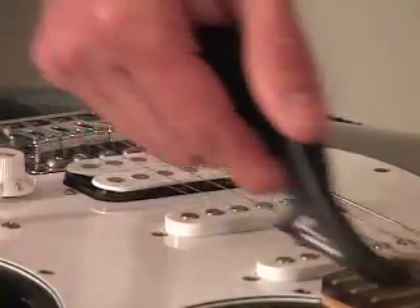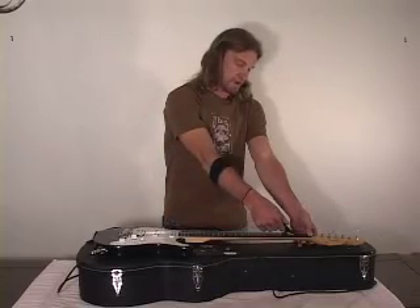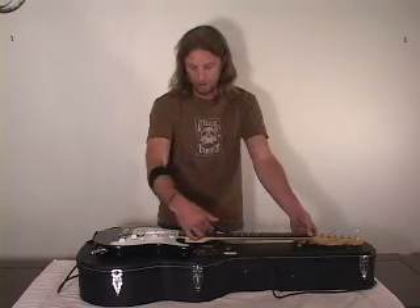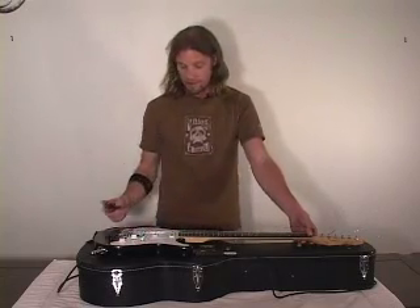When you get up to the top by the neck, you're going to stop pretty much right as you pass the first fret. You can feel when it gets tight. If you go too far, you know you're going to break it, so don't go there. Slide it back, and that's that.